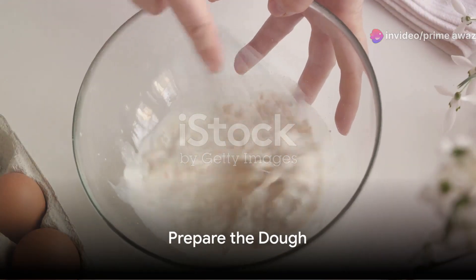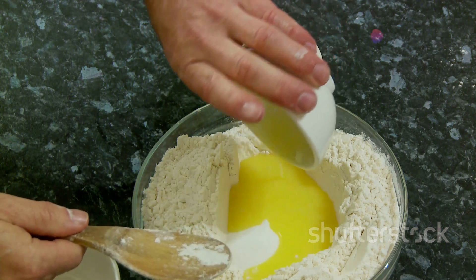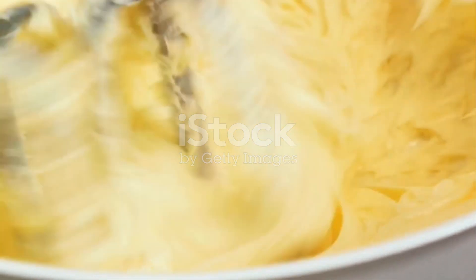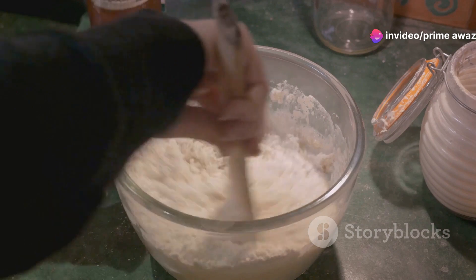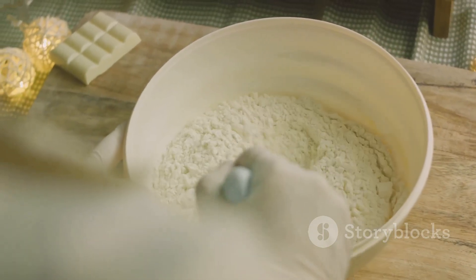The first step in crafting our Moravian sugar cake is to prepare the dough — this is where the magic begins. We start by combining the yeast and milk, whisking them together until the yeast is fully dissolved. Then we add in the sugar and butter, blending them into the mix. Next, it's time to incorporate the flour and potato flakes, adding these gradually and giving each addition time to fully integrate, ensuring a smooth, even dough.